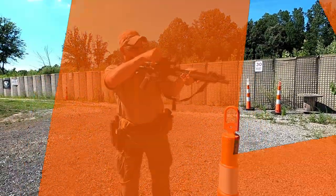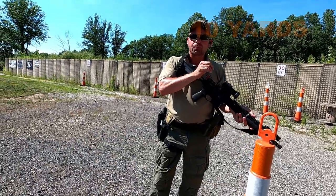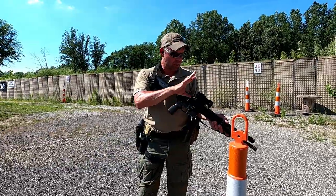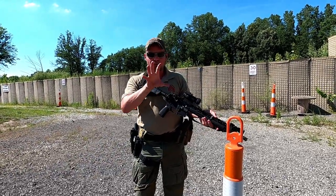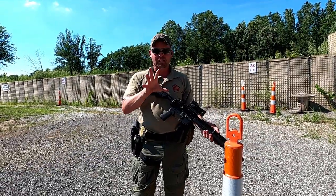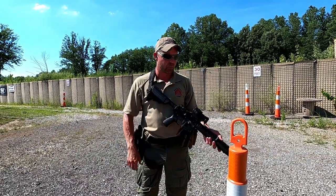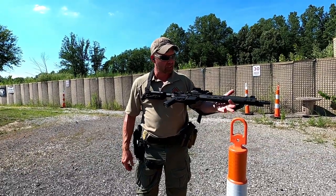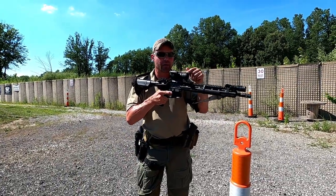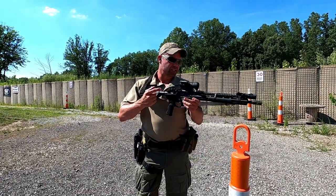We're at the 10-yard line. I'm going to turn down my aim point to the lowest possible setting I can still see the dot. This is so I don't get any splash-over and can really focus on what I need to. If you have the dot too bright, a little bit of splash can mess up your precise aim point. I'm going to zero this BCM enhanced medium weight rifle with an Aimpoint PRO on top.